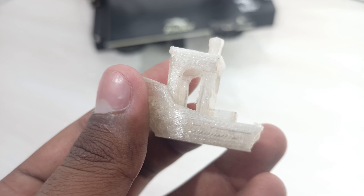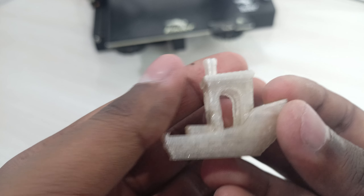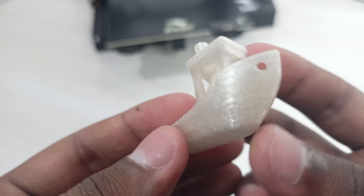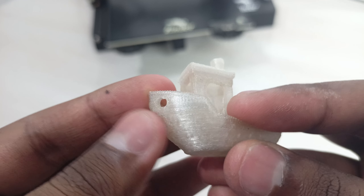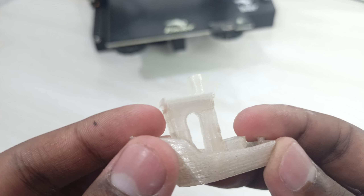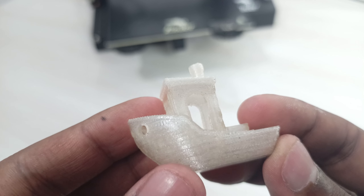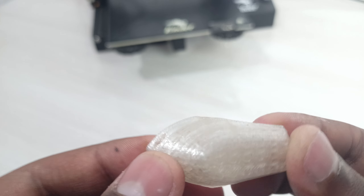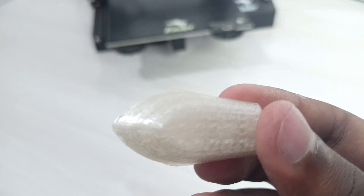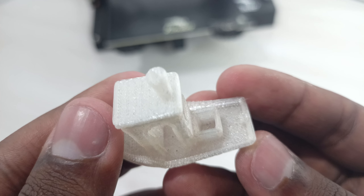The print is done — it's a Benchy, a little ship. It may look a bit messy because the filament is transparent; you'd need a color additive for colored filament. But the walls are quite smooth, not rough at all. I was expecting worse quality, so it's exceeded my expectations. Compared to industrial filament, I'd say this is about 90 to 95% of that quality — really decent.